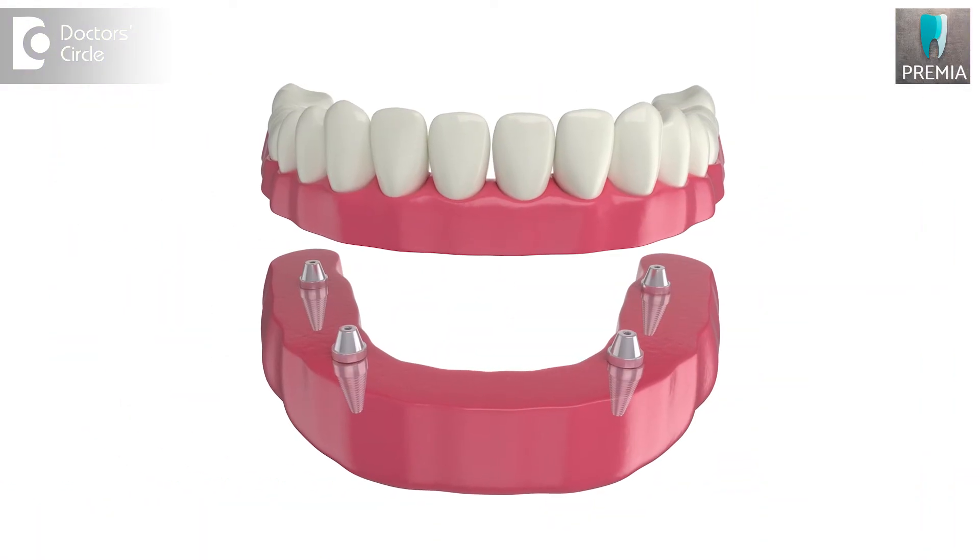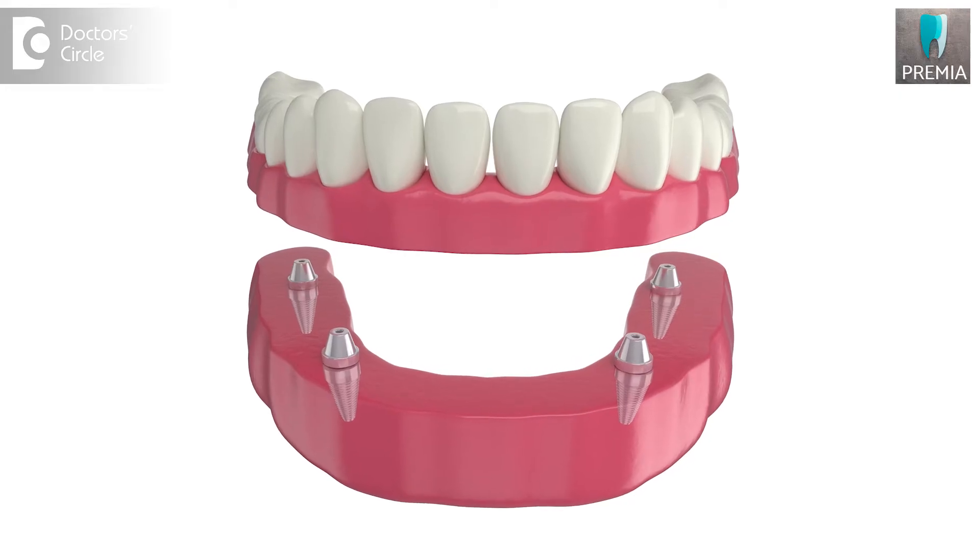In such cases, how do we solve the problem? We can place an implant and sort out the issue.